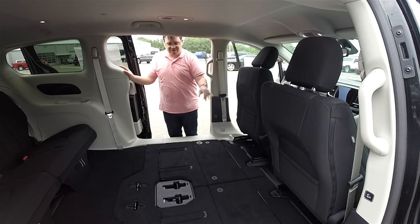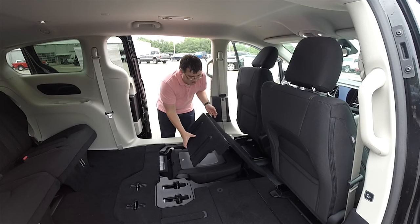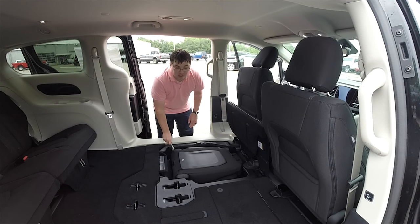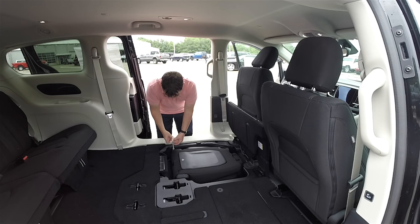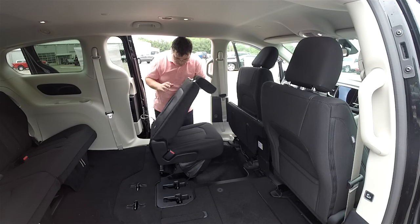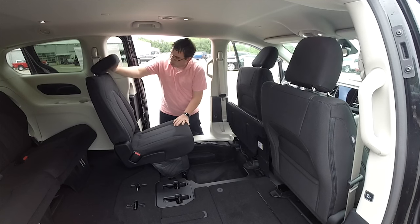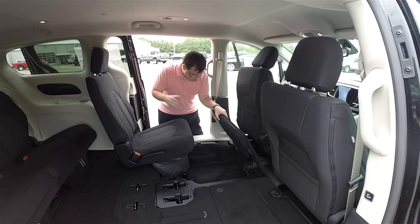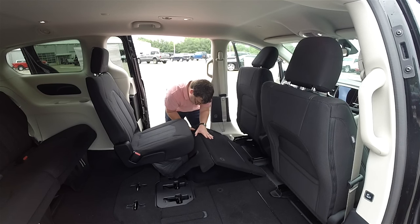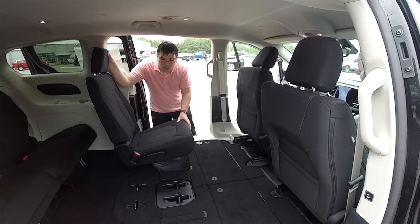We have the middle row seats to pull back up. I've already got the driver's seat folded up so it's easy to open. We're going to reverse the process — open up the floors and pull the seat out of the floor. The stow-and-go strap makes it really nice because it just gives you something to hold on to. Close your floors and make sure they're locked in place. That's it.